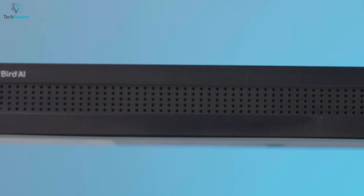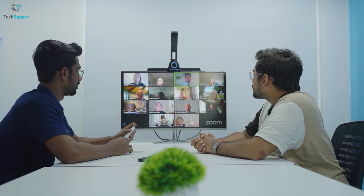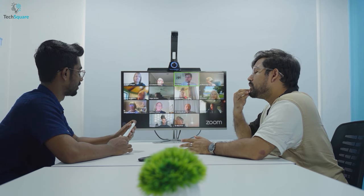To capture your voice loud and clear, it boasts four acoustic beam-forming noise-cancelling microphone arrays. These microphone arrays can even reduce the background noise and broadcast the speaker's voice only.